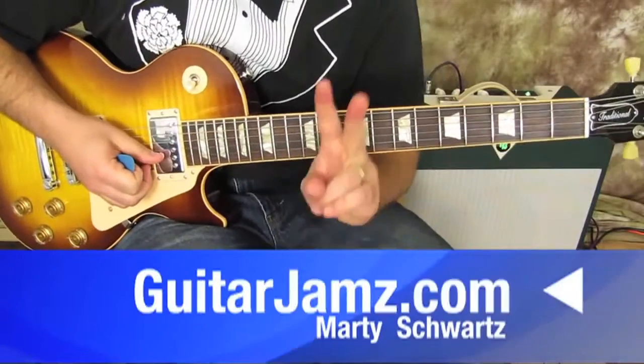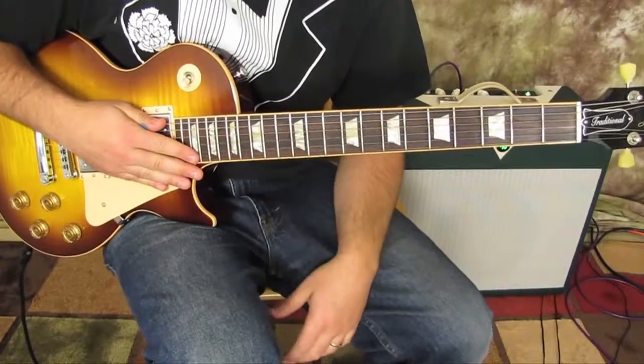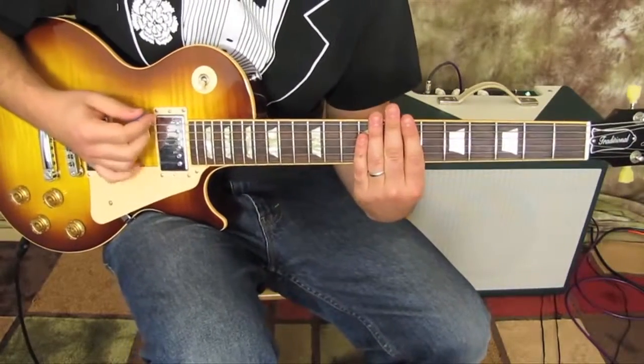Guitar two — since we haven't even played the top string, it might be in standard tuning. You can leave it in standard tuning. But we need drop D for guitar number one. All right, here we go. Guitar number one, chorus.